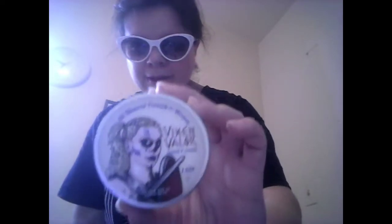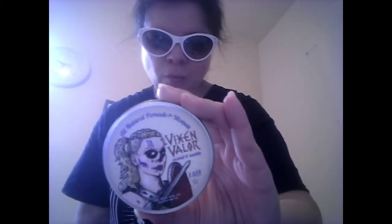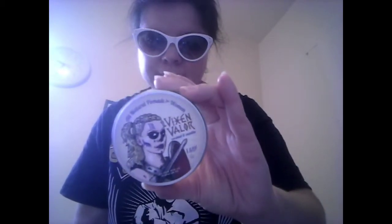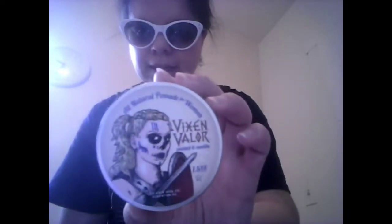Hi guys, it's me the vegan vintage geek with another hair tutorial, and I'm gonna do a pomade review. This is the pomade I've been using for the past two weeks. It's by Locks Hair Wax Company — they are veteran-owned, handcrafted by veterans, and this is their new women's line: all natural pomade for women, Vixen Valor, coconut and vanilla. Ingredients: shea butter, local beeswax, sweet almond oil, vitamin E, botanical oils, fragrance oils.